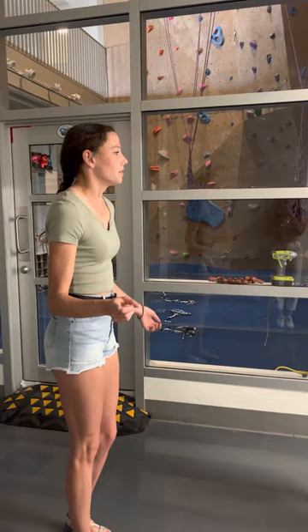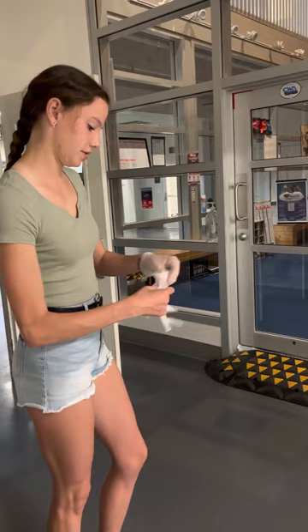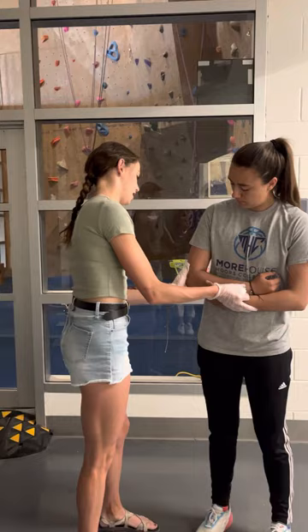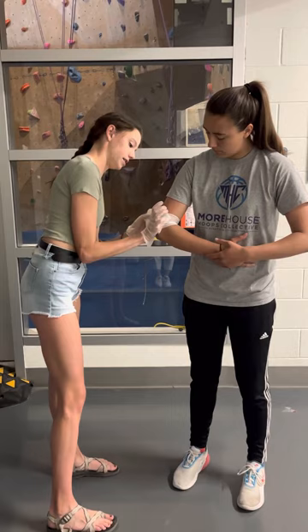I see that you're bleeding. I'm going to first address that. I'm going to put on my gloves. Since the bleeding is on the back of the elbow, I'm going to apply direct pressure. Once the bleeding seems to have stopped, I'm going to wrap it in a bandage to hold that gauze in place.